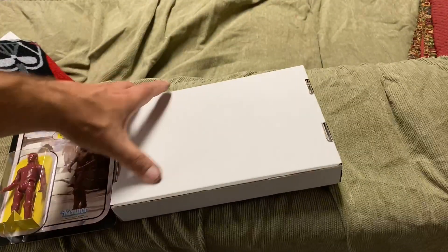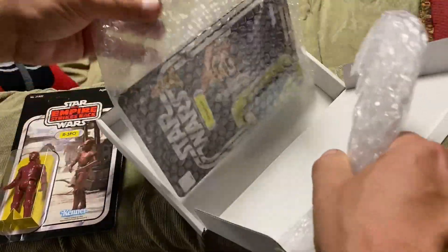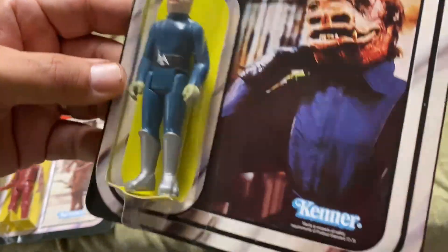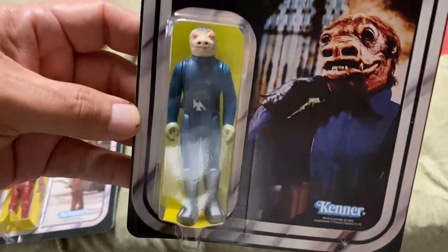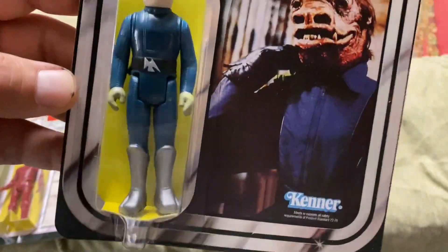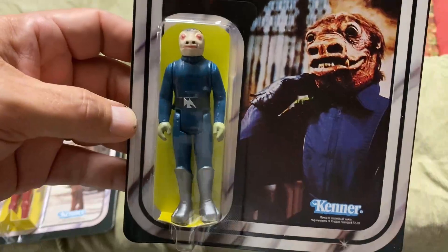Let's look at the other one. This is the one I think is going to make people go 'huh.' There it is — the man, the myth, the legend: the blue snaggletooth figure. I currently own a blue snaggletooth figure, although I don't handle it. I put it in a little case and a display area and leave it alone because the head is barely staying on — it's wobbly. But this is a very good reproduction of the blue snaggletooth figure.